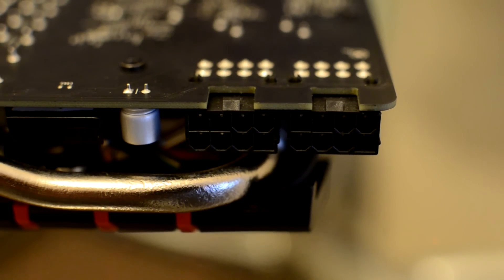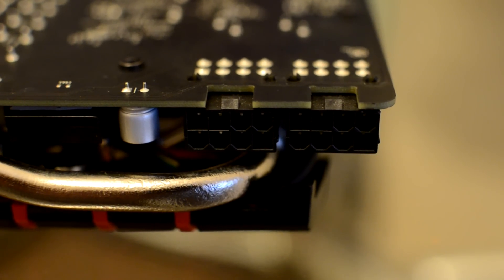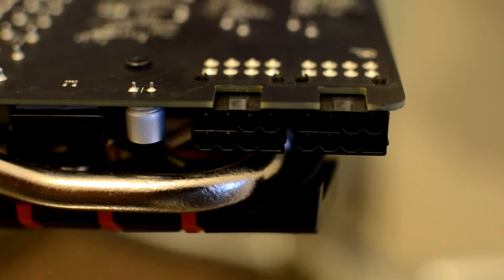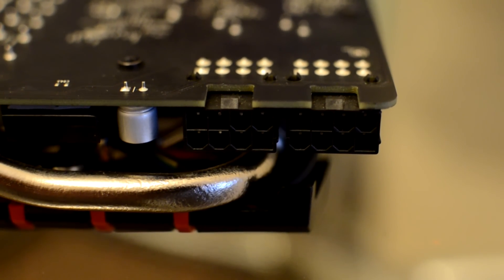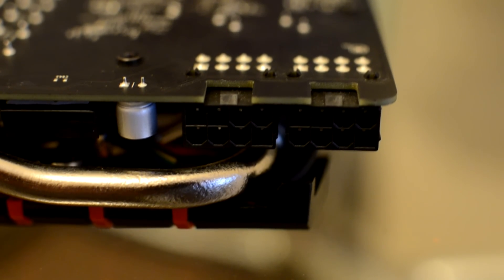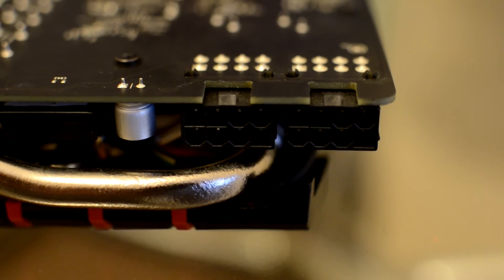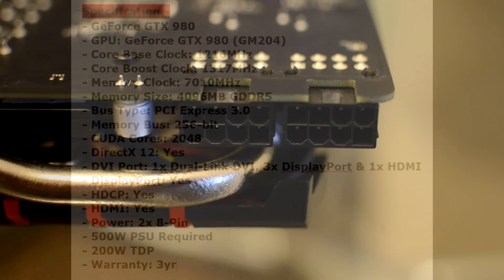It is worth noting that to power this card you need a power supply with at least 1x8 pin and 1x6 pin — there is a 6-to-8 pin adapter in the accessories, but if you have 2x8 pins it will be a lot better. I'd recommend at least a 500W power supply of good quality, such as an Enermax, Corsair, Seasonic, or Be Quiet.